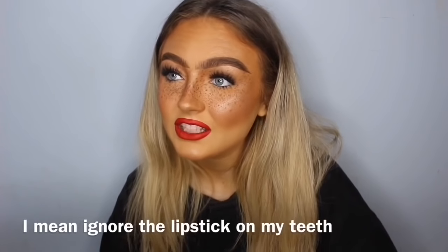My camera is flashing red so I'm gonna do this quick. Hi guys, it's Molly. Today I'm gonna be showing you how to do this makeup — it's not really a tutorial, it's just me doing it and you can watch. I get a lot of questions asking how I do my fake freckles, so in this video I'll show you how I do them.